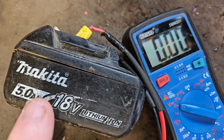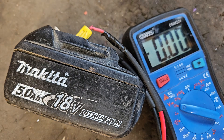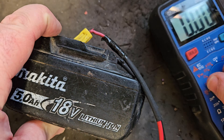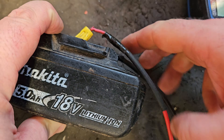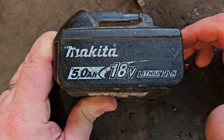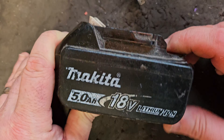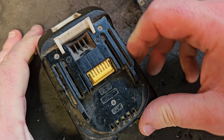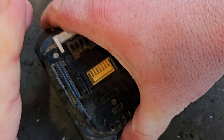Hello and welcome. Today we've got a Makita 5-amp 18-volt battery here. It's shown absolutely no voltage whatsoever on the multimeter, and conventional wisdom would tell you that it's headed for the recycling bin. However, I'm going to have a look at it to see if we can get in and get it going.